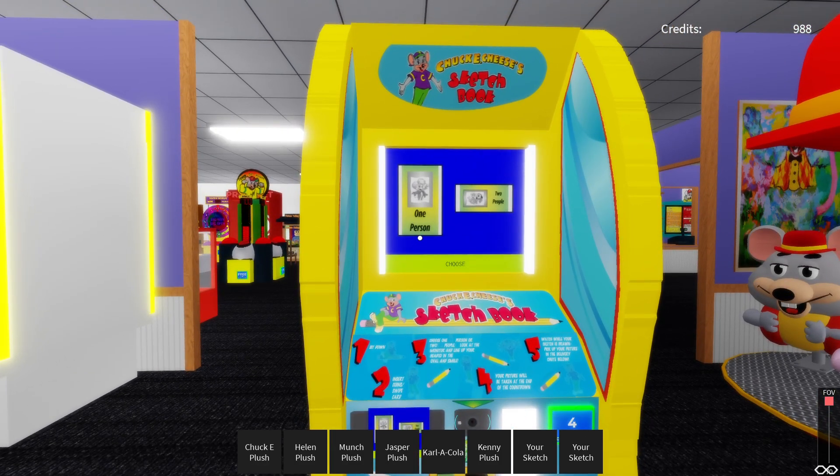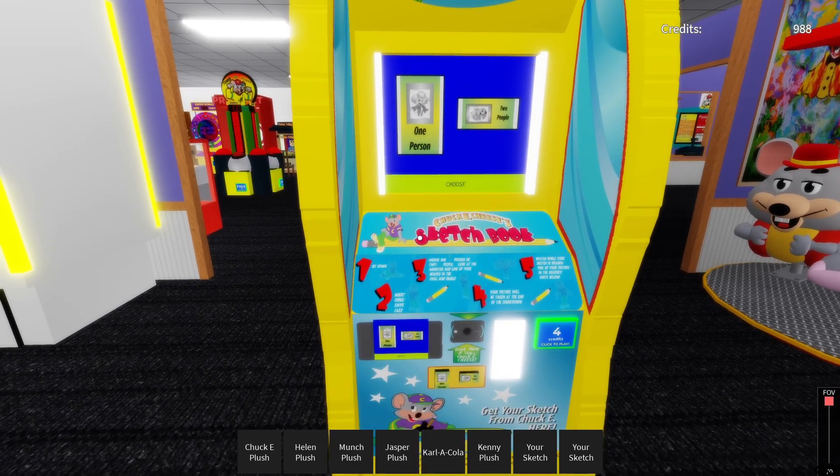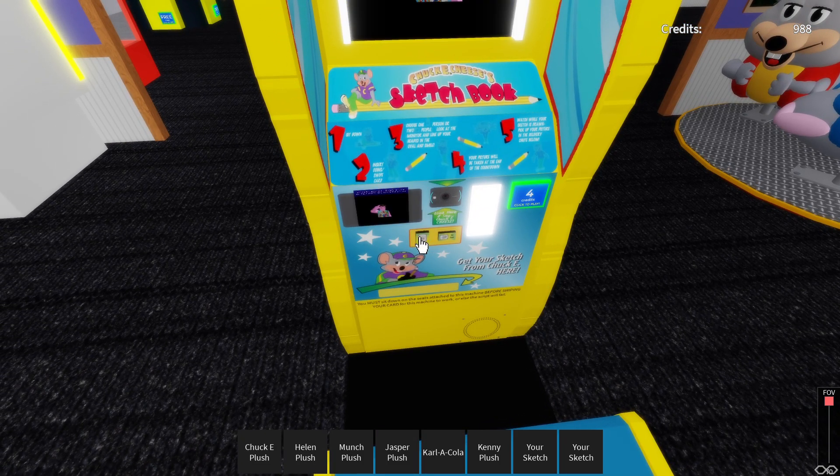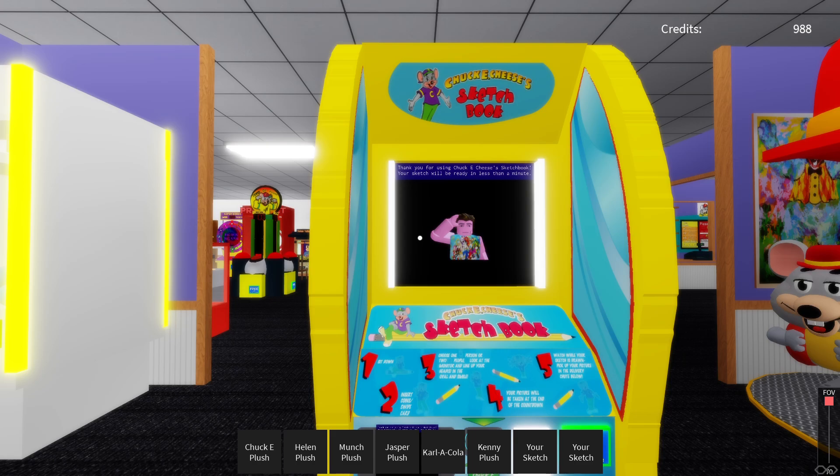Welcome to Chuck E. Cheese's Sketchbook. Just follow the easy step-by-step instructions. After you pose, you'll be able to watch me draw your sketch right before your very own eyes. Position yourself on the screen. Look at the camera between the arrows and wait for the snapshot.